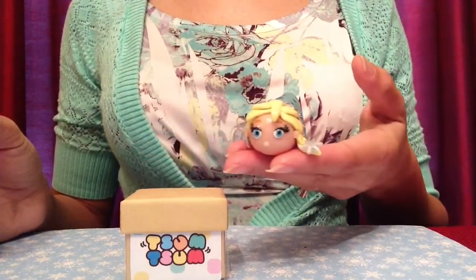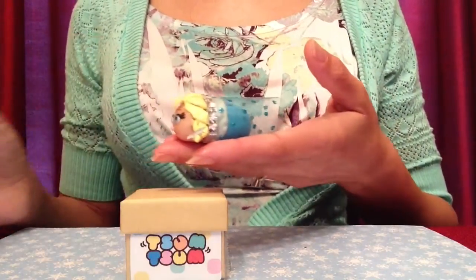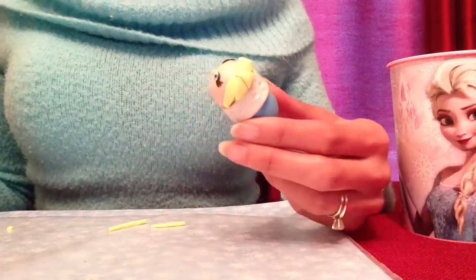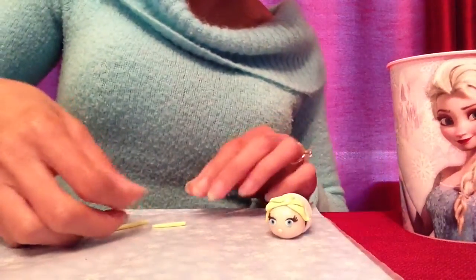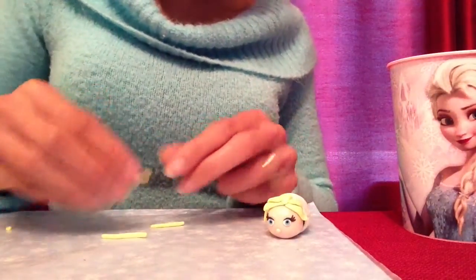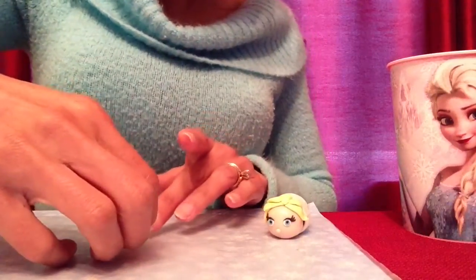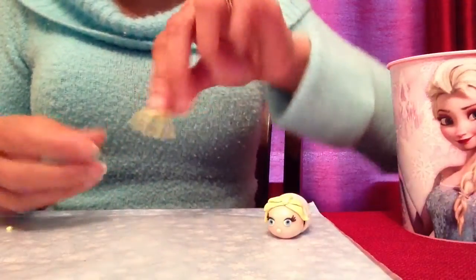This is part two of my Elsa Tsum Tsum video. If you want to see part one, just click on the link provided in this video or go to my channel, Louise at Home. Now that I've finished cutting off the excess hair, what I'll be doing is making a braid. I have three pieces of yellow polymer clay shaped like logs, all the same size. I'll place one on top of the other until it looks kind of like the back of an easel.